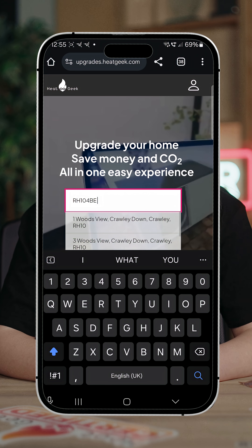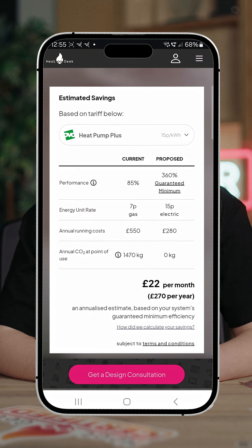So no, you don't have to insulate first — but what you need is the right advice, and that's what we're here for. If you want to see what this could mean for your home, head over to our website, pop in your postcode, and we'll show you exactly how a heat pump could work for you.